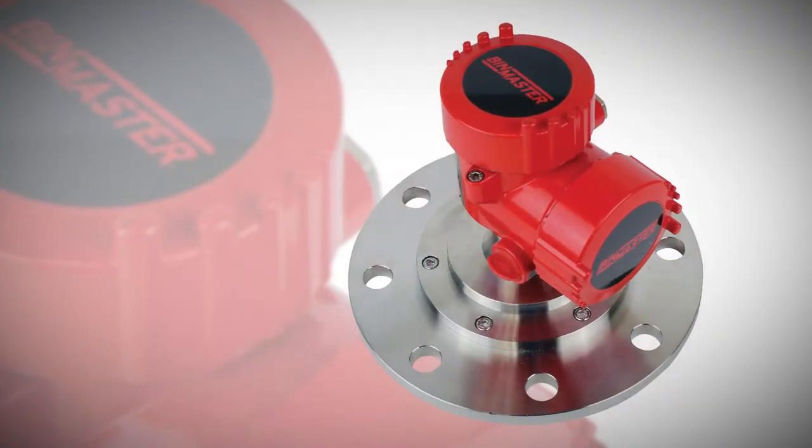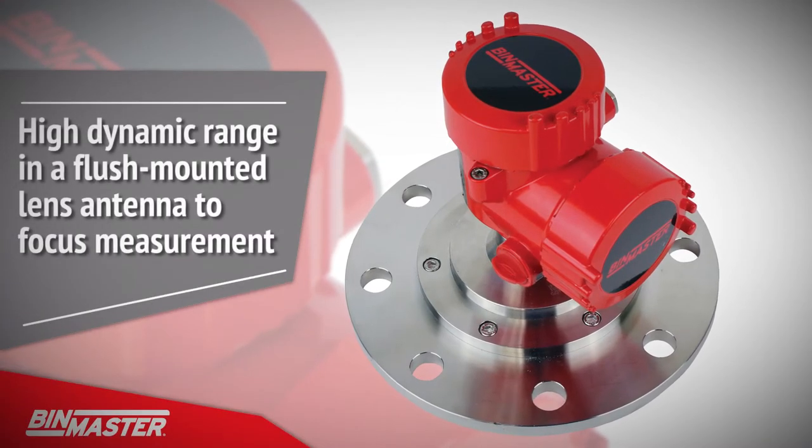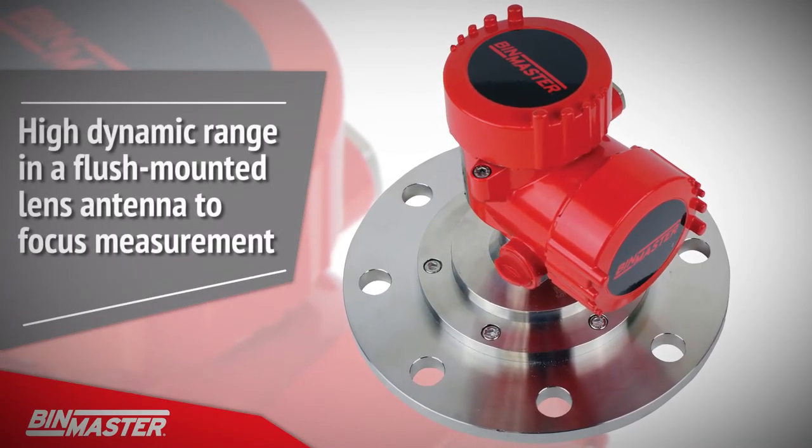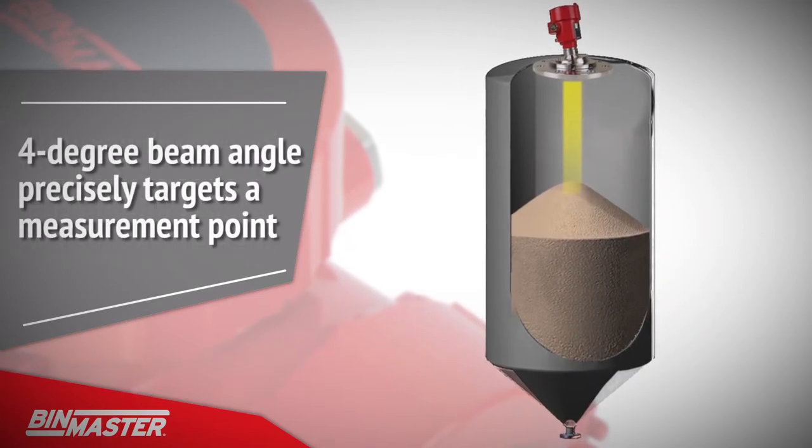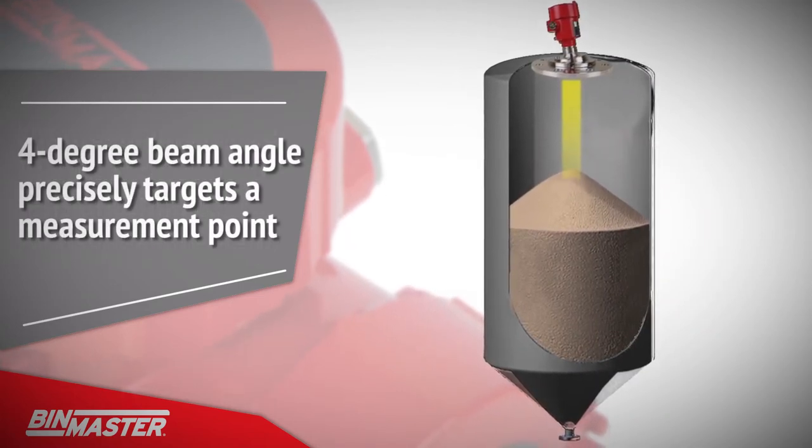This 80 gigahertz continuous level sensor utilizes a high dynamic range in a flush mounted lens antenna to focus measurement. The result is a narrow 4 degree beam angle that precisely targets a measurement point, allowing the avoidance of internal obstructions.